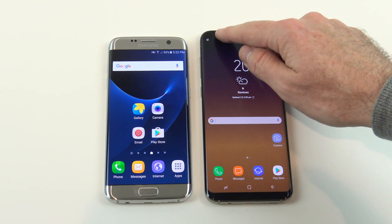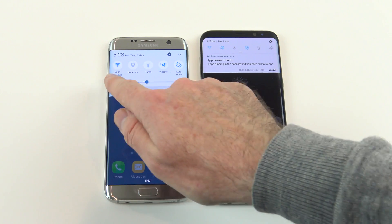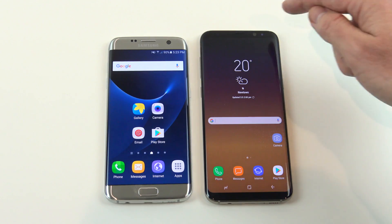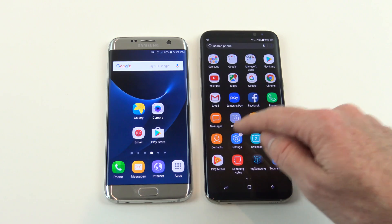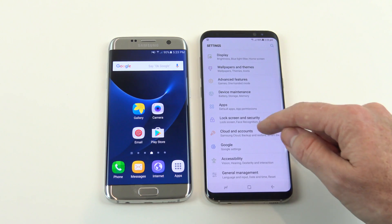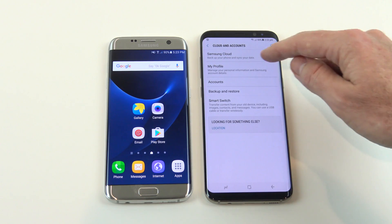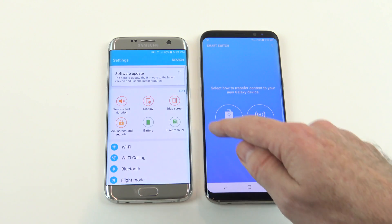The first thing we need to do is swipe down and make sure that we are connected to the same Wi-Fi network on both phones. Next, go into Settings, scroll down to where it says Cloud and Accounts, then open Smart Switch — and we need to do that the same on our other device.